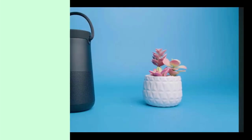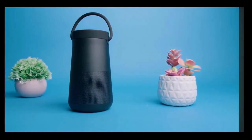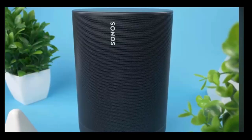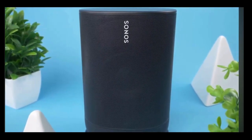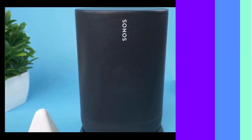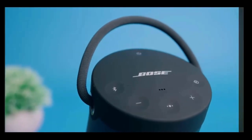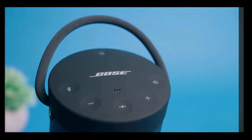Is the Bose SoundLink Revolve Plus 2 overall worth the money? I think it's a solid option if you're looking for a Bluetooth speaker for around-the-house use. The Sonos Move is also a great alternative Bluetooth speaker, with automatic TruePlay technology and superior overall audio quality, but it's more expensive and has an arguably inferior battery life. The SoundLink Revolve Plus 2 performs admirably with a variety of audio content, but it'll suit users wanting a portable speaker with solid sound.